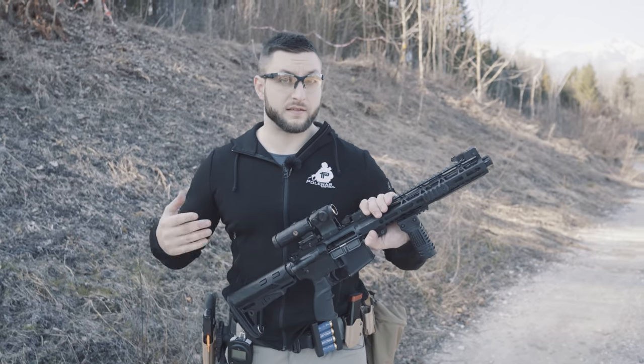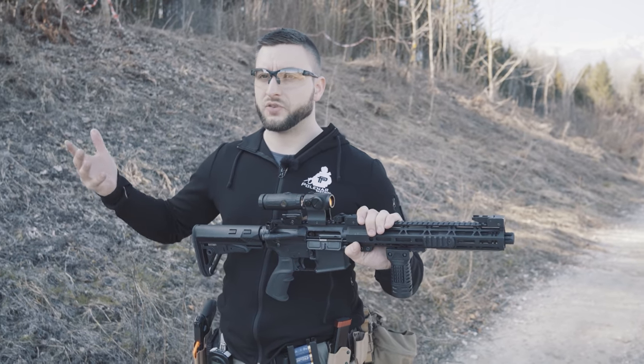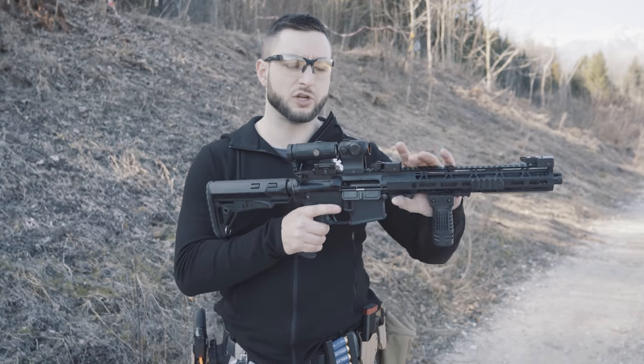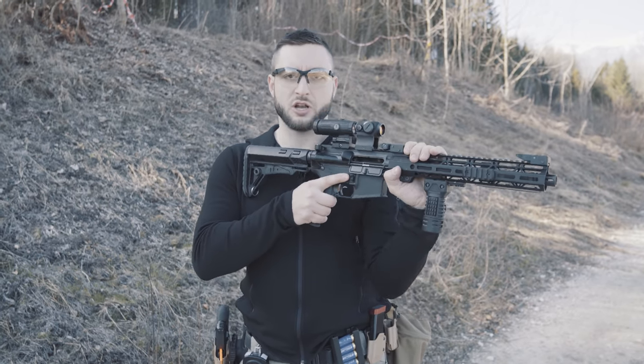Grip Clamp C. Yes, it's an actual shooting position. This is the thing that makes our parodies so good — we use a lot of truth in them. We're actually not making fun of this shooting position or shooting grip, we're just making a parody. But yes, this is an actual shooting position.